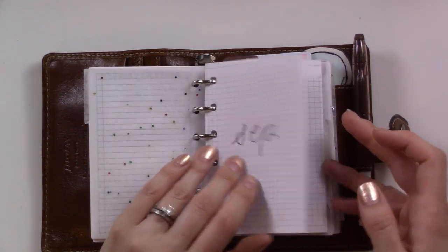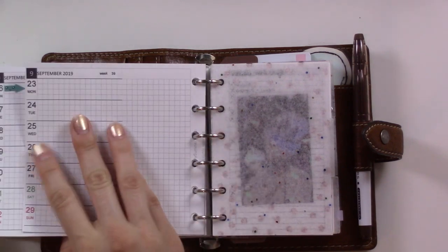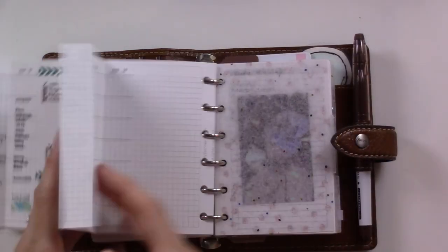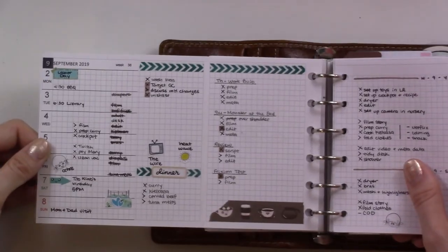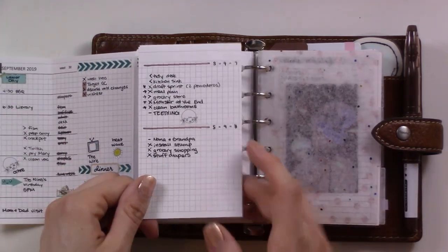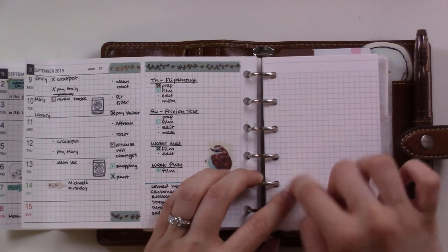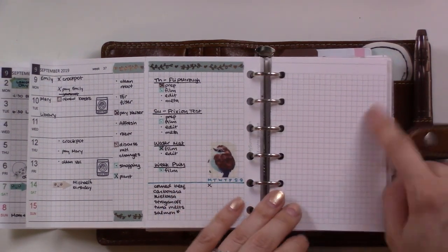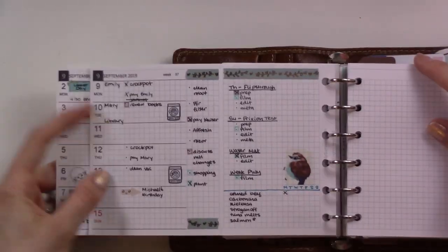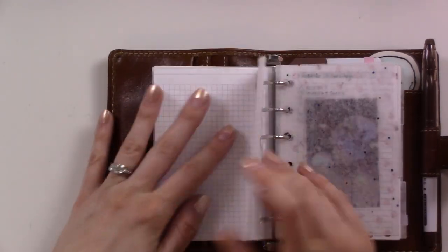Previously I had my future log here but that's in the back now. This first section has my monthly weekly inserts from My Summer Touch. I have the front half folded and the second half folded because we're on week two. You can see what the first week looked like. I did some dailies here - those end up on the back of the next week. I tend to need a daily later in the week, Thursday or Friday, and one for the weekend. I like how much space these give you.